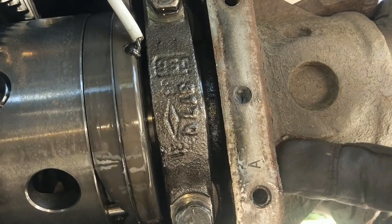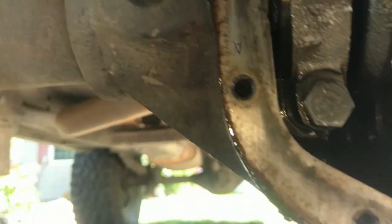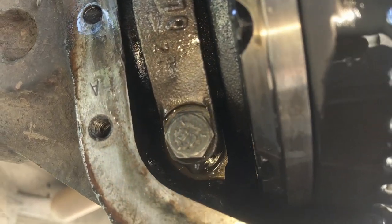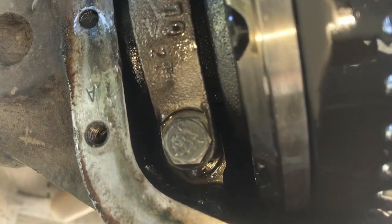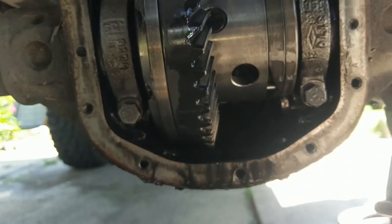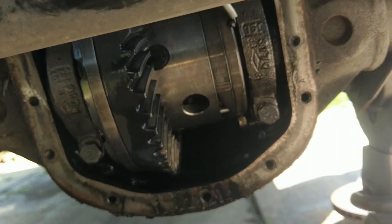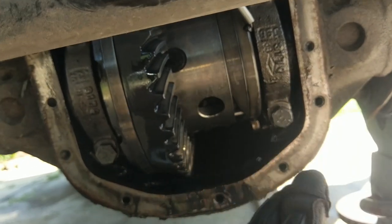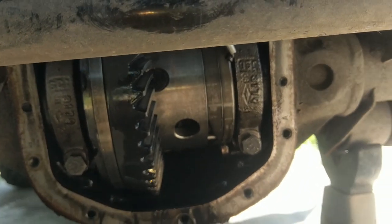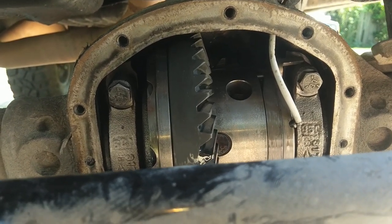There's actually a little 'A' on the side that matches the 'A' on the cap, with the same rotation too. Learn something new every day. The important part is these caps should only go on one way — they're mechanically separated so they only truly fit the way they came off. Make sure to remember their orientation when you take them out. They're going to be on there tough — about 80 foot-pounds of torque — so you might need your big gun or some muscles.